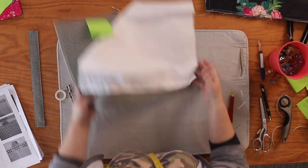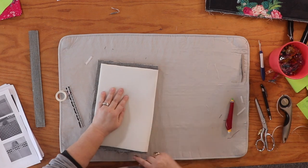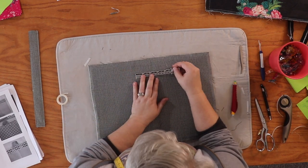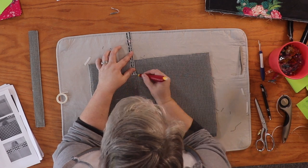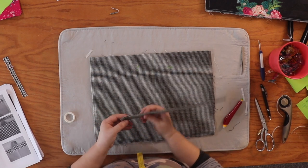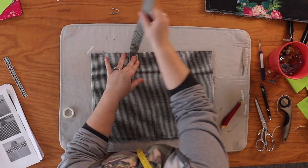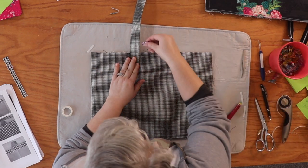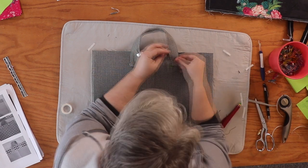I'm going to set that aside and grab my other main panel. I need to find the center the same way we did before. Again, two inches from the center and two inches down from the top on one side. Line up the side marking with the inside edge and the bottom, press it down, bring it around. You can always clip if there are any problems. Remove the wash-away tape and line up the other end.